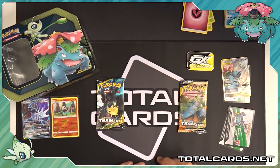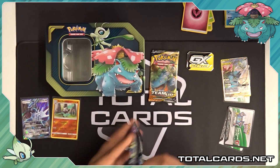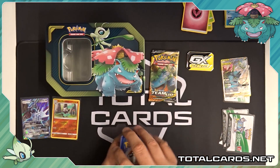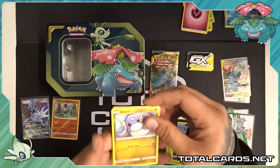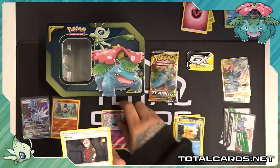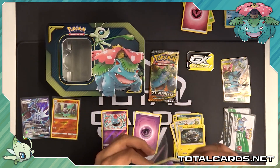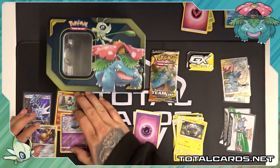Moving on to the last two, we'll open up the Team Up packs. We'll actually leave the Venusaur and Celebi to last and open up the Zekrom and Pikachu pack next. So in this one we've got Weedle, a Vullaby, a Dratini, Zoroark, a Psyduck, Reverse Tentacool — awesome stuff. We've got a Nanu, a Zoroark, a Farfetch'd, an Alolan Graveler, a GX slash Holo, a Psychic Energy. Very nice again — not bad pulls, not bad at all. We'll take the Holo any day.